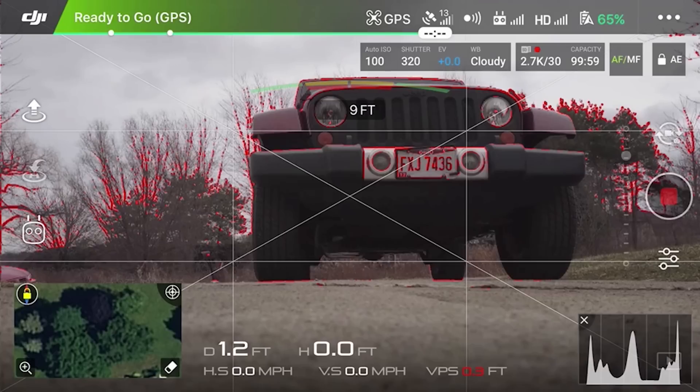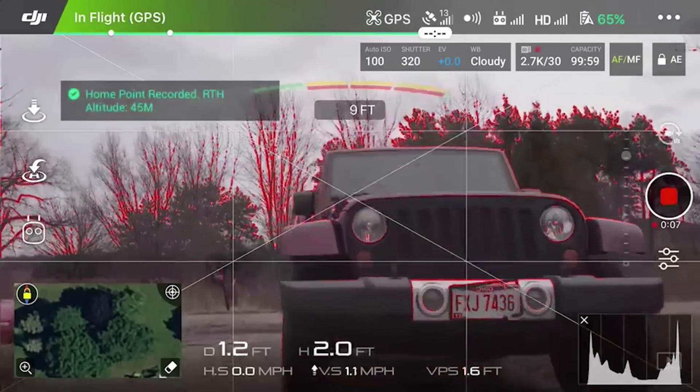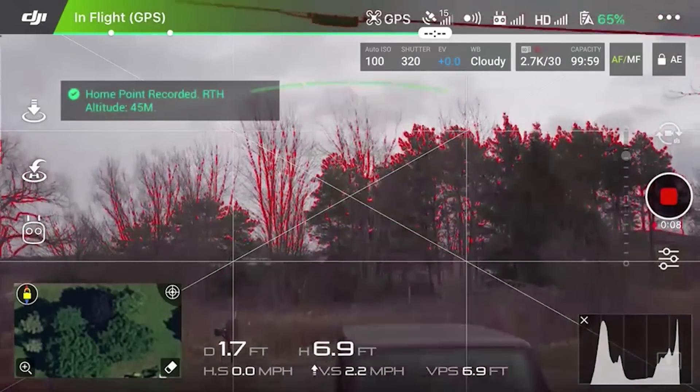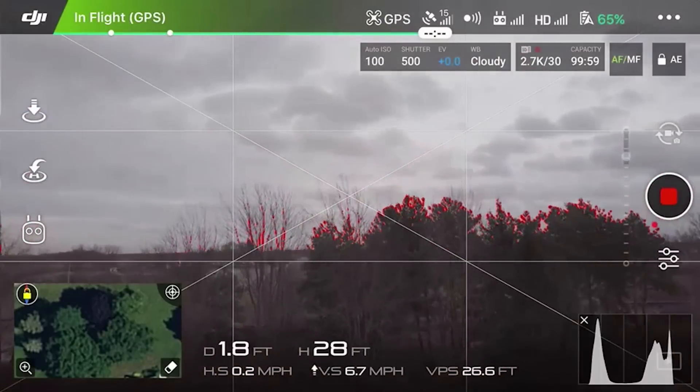We'll start with DJI Go. The first thing to do is to make sure that you have a good IMU calibration. The second thing is to make sure that you have a good gimbal calibration and that when you calibrate your gimbal it is set to zero.